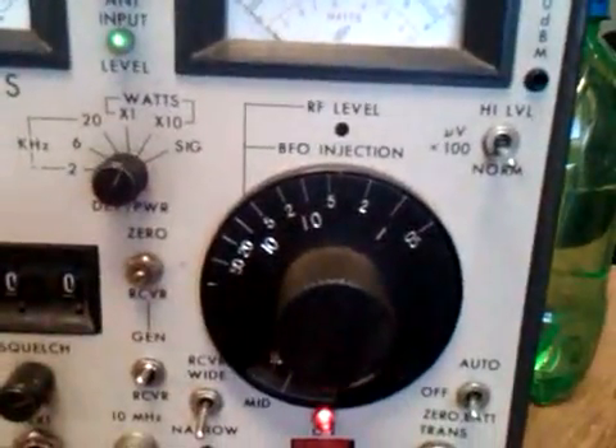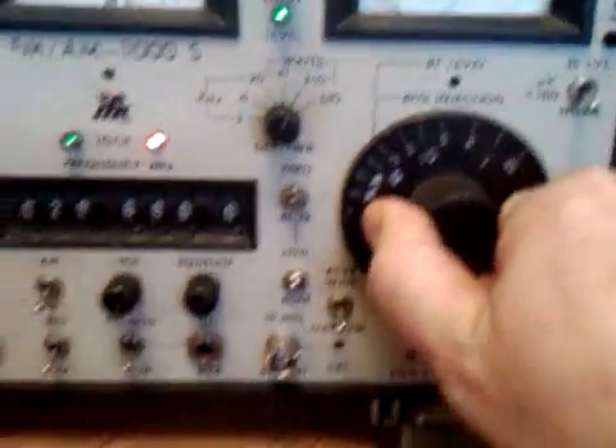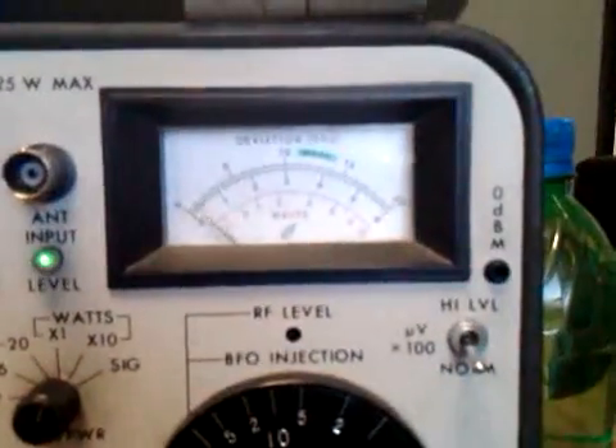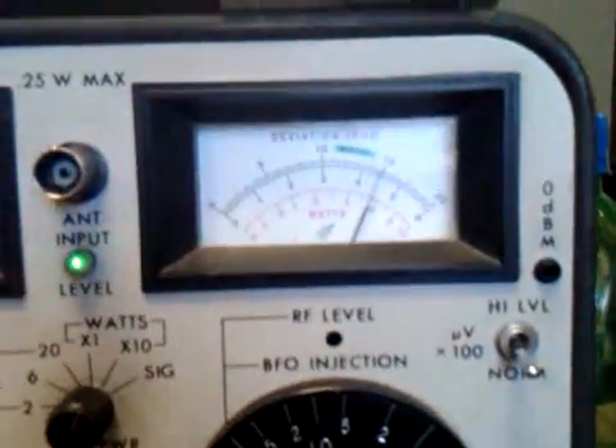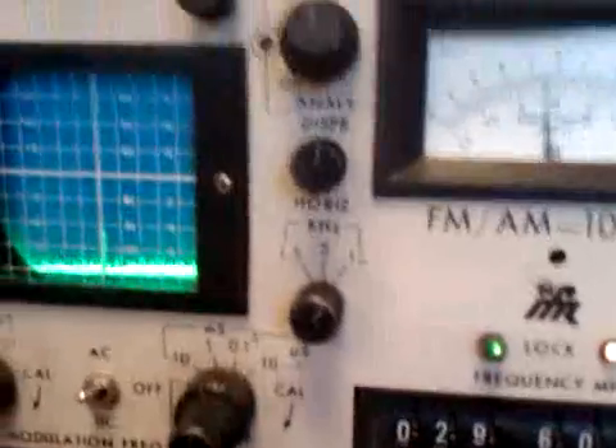It breaks at about 0.3 microvolts. Check the transmit — almost 80 watts out. Audio, audio — radio check, radio check. Audio good. Signal, bump it up.